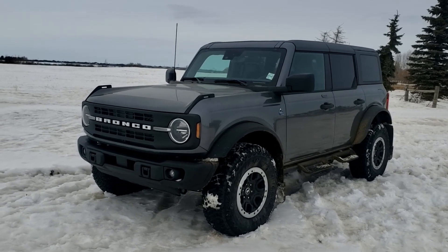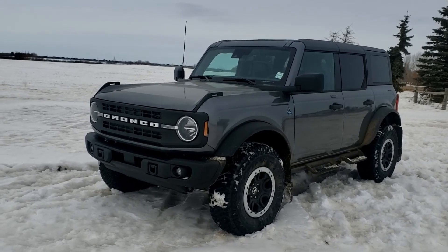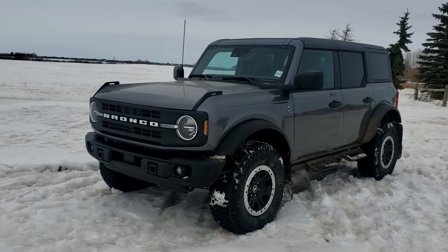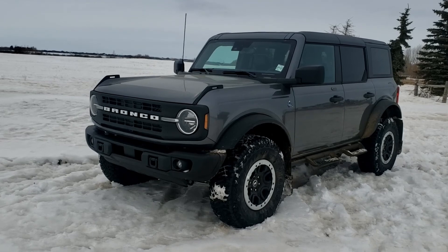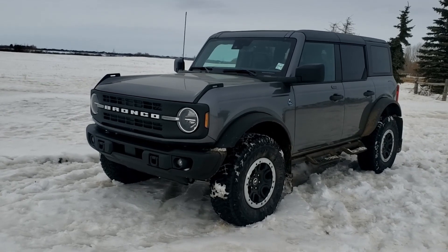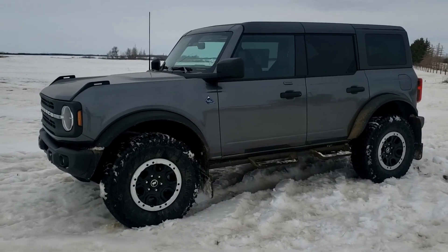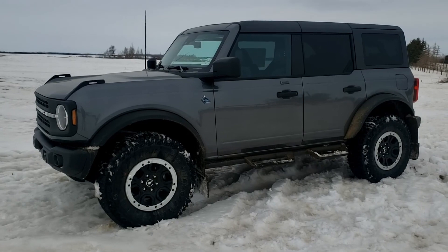Please stop by and check it out for yourself at Boundary Ford, where we offer the best deals in the prairie. If you did enjoy this video or found it helpful, please don't forget to like, share, and subscribe to our YouTube channel to see more of what we have in store. I may have gotten this thing a little dirty — I might have to apologize to Gloss later.